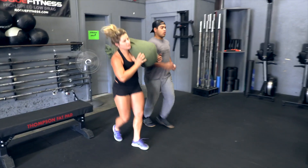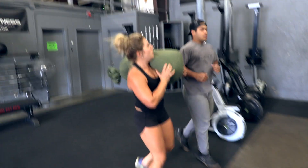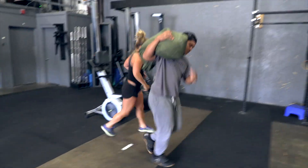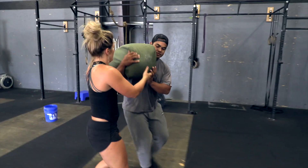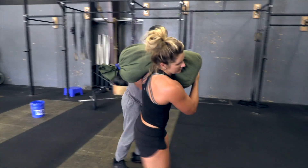Sandbag run. One athlete must be carrying the load during the entirety of the run. You may carry the sandbag however you choose and may pass the load from one athlete to the other as often as you like.